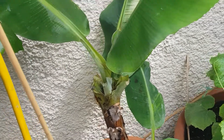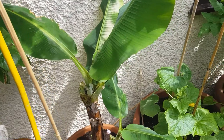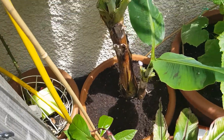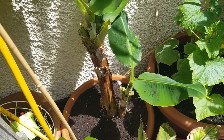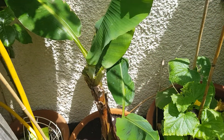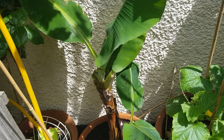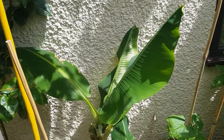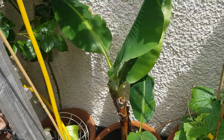It's got new growth coming out in the middle now. I'm also transplanting it into a bigger pot this year. At first I thought I put too much fertilizer, but I think it should be fine. These plants are really heavy feeders, so I put in a lot of blood and fish meal, some other nitrogen fertilizers, and a lot of compost to help it grow this year.